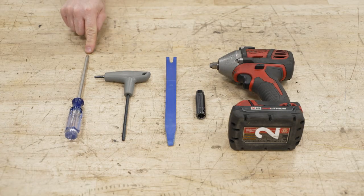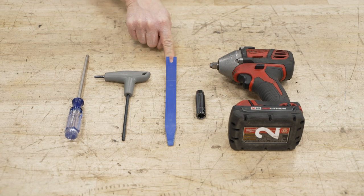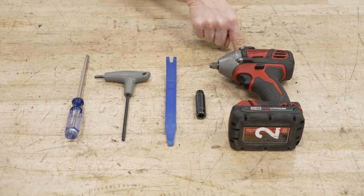Tools used for this install: a Phillips head screwdriver, a 5-millimeter Allen wrench, a plastic pry tool, a 10-millimeter socket, and a 3/8 electric ratchet.